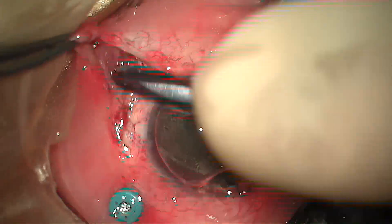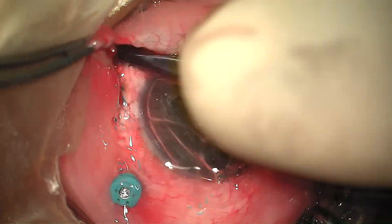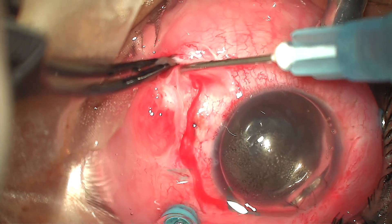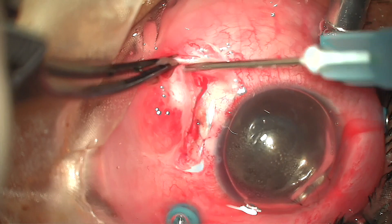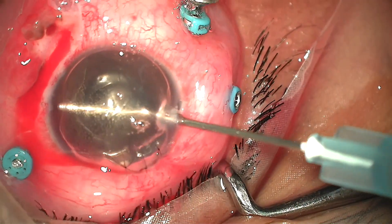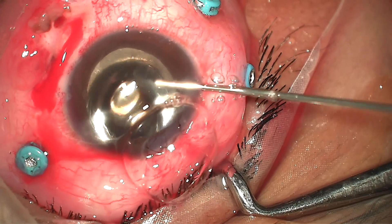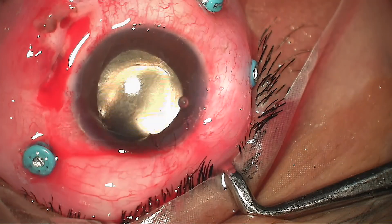Moving on, I completed the rest of the vitrectomy followed by fluid-air exchange. The effect of peribulbar anesthesia was wearing off, so sub-Tenon's anesthesia was given to complete the rest of the surgery. Following fluid-air exchange, air in the anterior chamber was hindering visualization, so viscoelastics were injected into the anterior chamber and the air was removed.